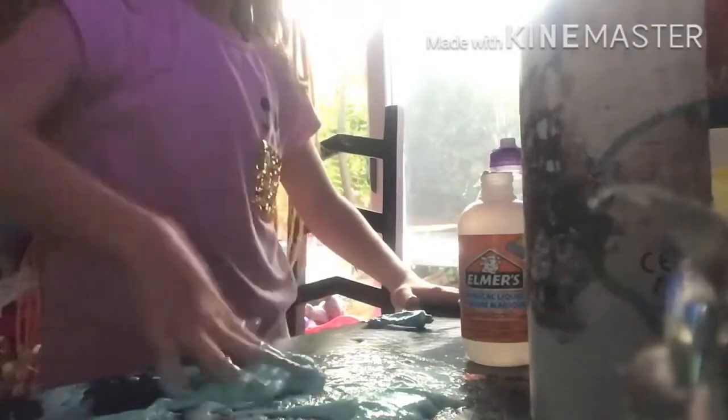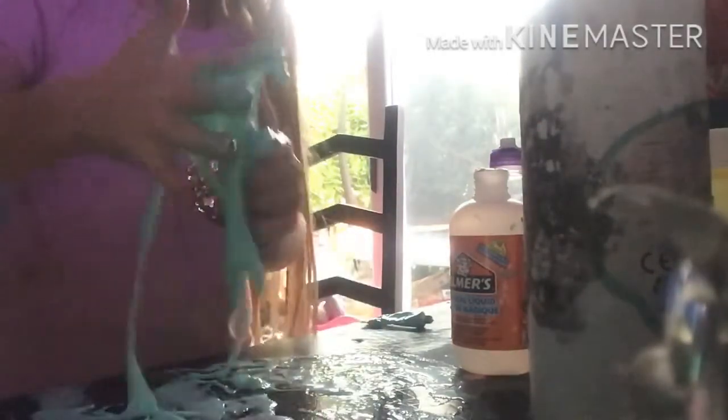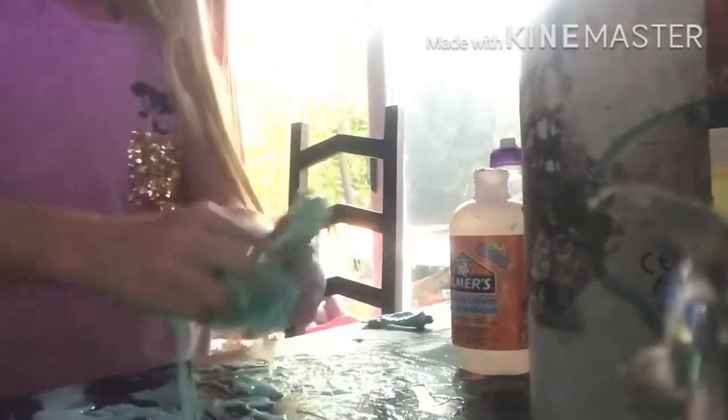I'm just adding some more activator in. It's all over the table and I need to try to pick all of it up. Look how sticky that is — it's not slime yet, but it's turning into slime. It's still really sticky. How am I gonna get this off my hands? Let me just try to get it all off.